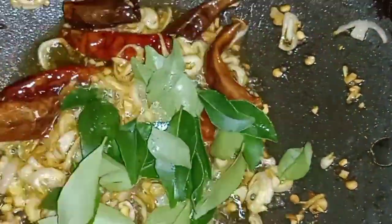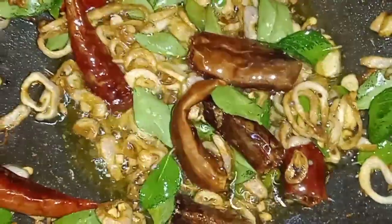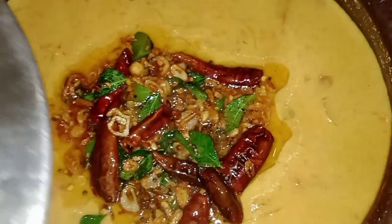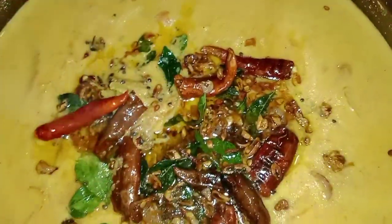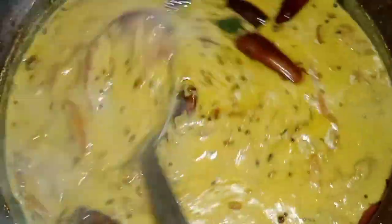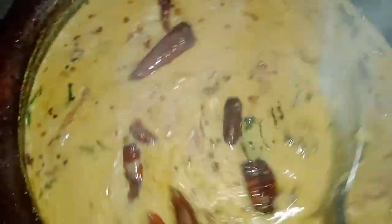Add the carrot and add the salt. We have to cook the pan for 5 minutes. The pan is very good.